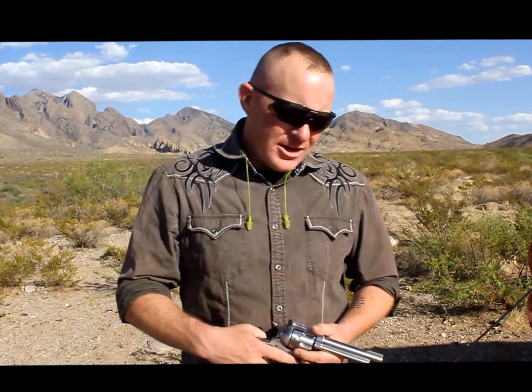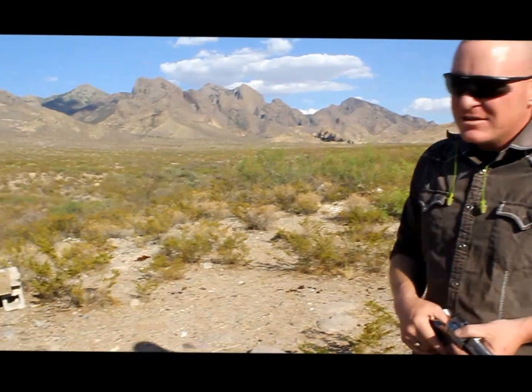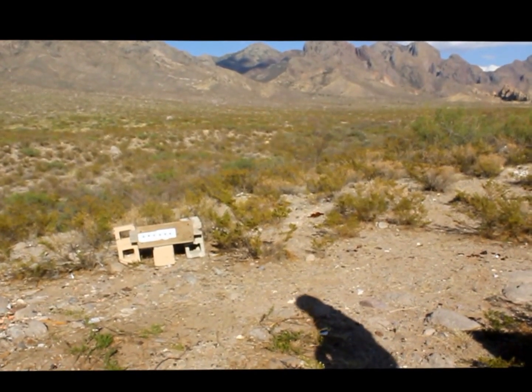Alright, here we are down in the desert getting ready to test out the Sugar Substitute Black Powder. We're going to be firing it out of my Super Black Hawk 44 Mag. I have loaded six different rounds with six different amounts of powder ranging from 21 grains to 28 grains. I'll be shooting at some boards — I don't have a chronograph, so we're doing it a less scientific way. I have a 2x10, a 2x4, and then a 4x4, and then I will compare that to how a 44 Special and a 44 Mag reacts, and we'll get an idea of how powerful these rounds are.